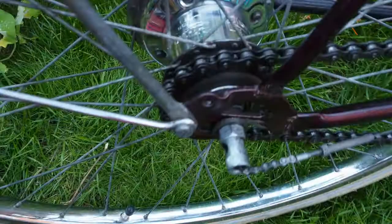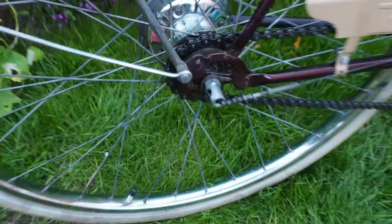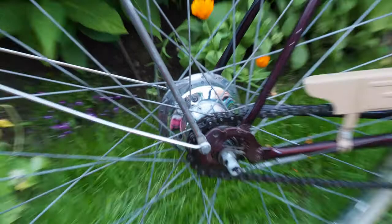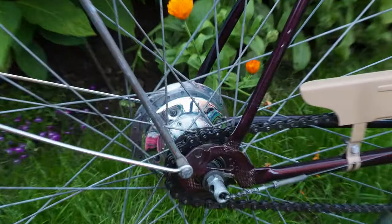I absolutely love this three-speed hub. The gear ratios are surprisingly good — yes, it doesn't have the range of a 21 or 27-speed road bike or touring bike, but it just doesn't need it. You're not going to be climbing Mont Blanc on this; it's mostly for town riding, though I could probably go quite a long way on it.